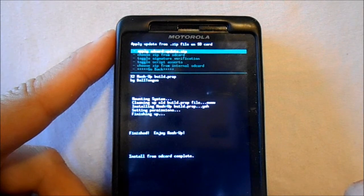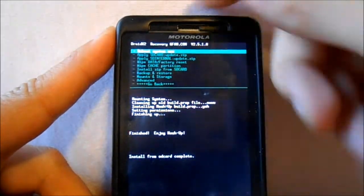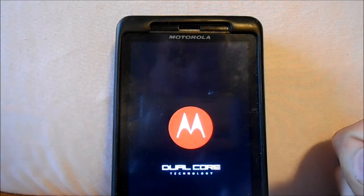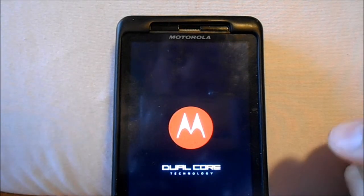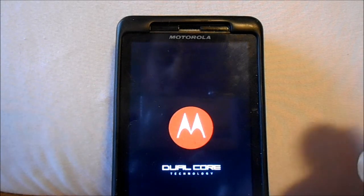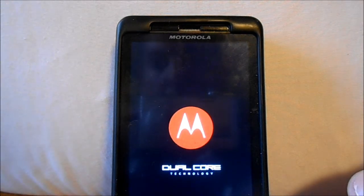Alright, there you go — it's been mashed up. So then all we've got to do from here is go back, reboot system now. When we're rebooting I like to unplug. Once we boot up, it should just run smoother, faster. It's supposed to smooth out crashes you sometimes get when scrolling screens, along with reboots and freezes.